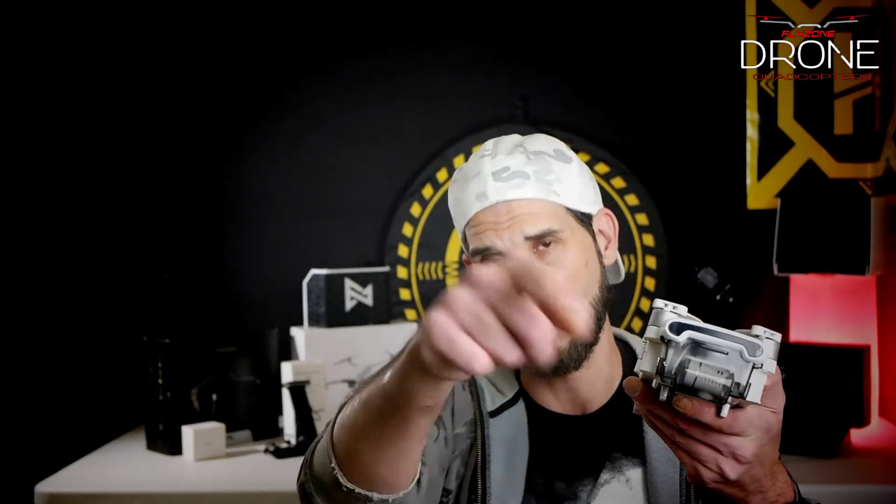Hey everyone, what's up and thank you for watching our channel Flies On Drone Quadcopters. Today we're going to walk you through the complete setup of the Femi X8 SE 2020, so stay tuned.